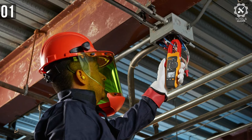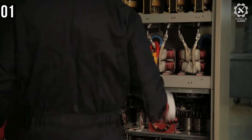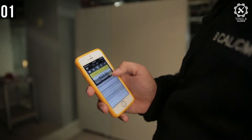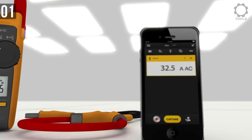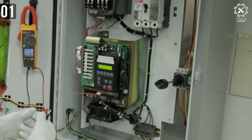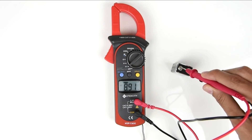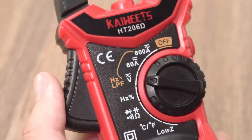The Fluke 376 FC will increase your productivity — make short work of routine maintenance and troubleshooting, and monitor live measurements from multiple test points at the same time. You can share live measurements and thermal images with team members at other locations to get troubleshooting help, improving your workflow, consistency, and enabling quick work order approvals. It's not a budget clamp meter, but this is what we call a worthy investment. All of the mentioned meters' links are available in the description box — make sure to check those out for more information and up-to-date pricing.